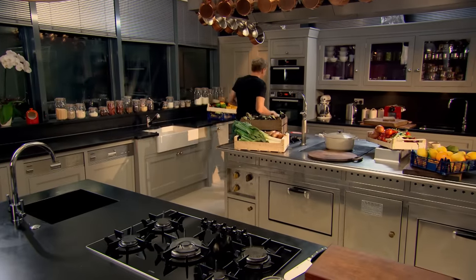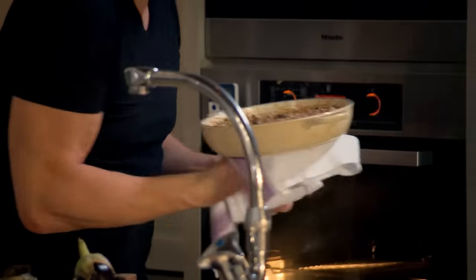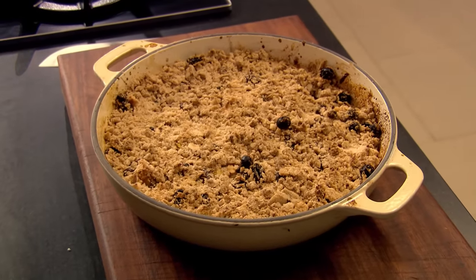Bake at 200 degrees Celsius for 12 to 14 minutes until golden brown. Smells amazing. Still bubbling. A delicious but very simple crumble with apples at their absolute best.